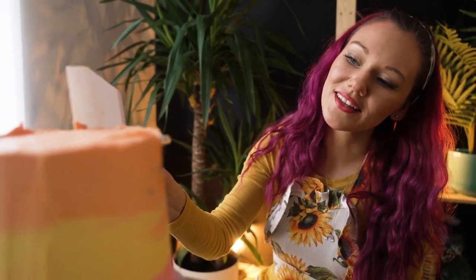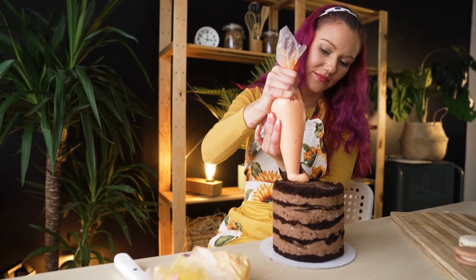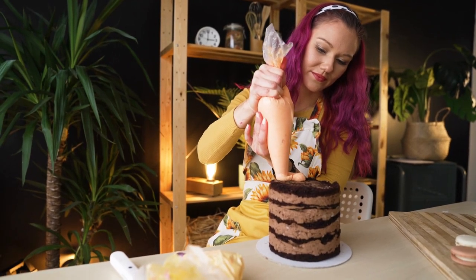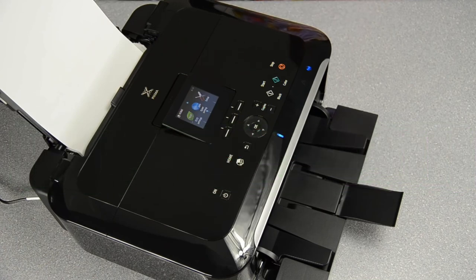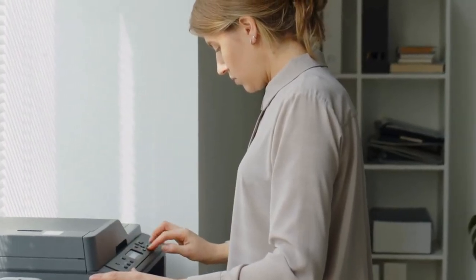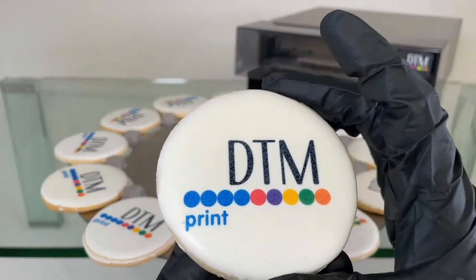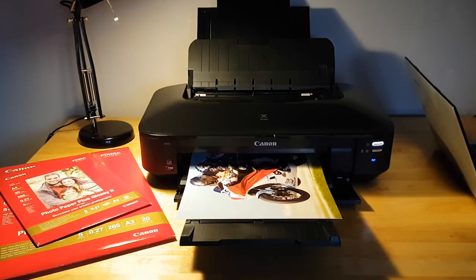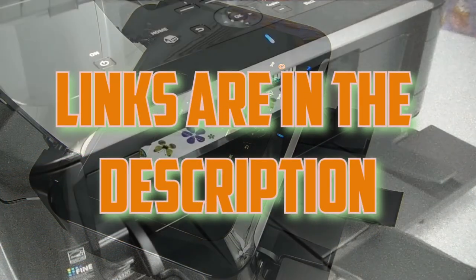Hey there, fellow food artists. Ever wanted to take your culinary creativity to the next level? You're at the right spot. In today's video, we'll unveil the top-notch edible printers in the market. We're combining tech with taste, transforming your cakes, cookies, and more into mouth-watering masterpieces. Let's dive in and discover the best edible printer for your kitchen magic. You can also find the links to each printer discussed in this video below in the description.